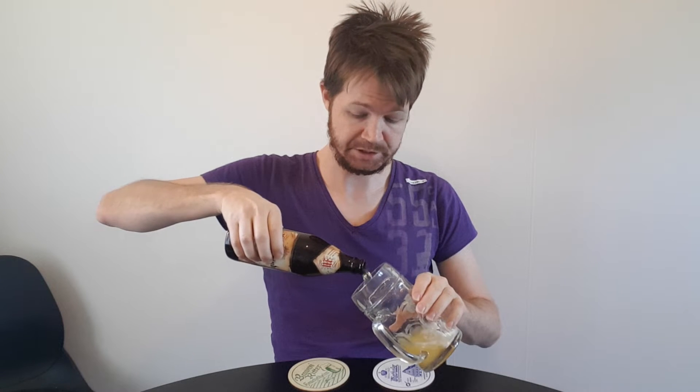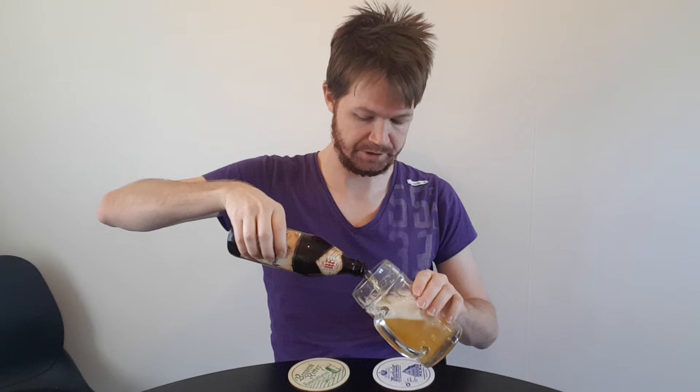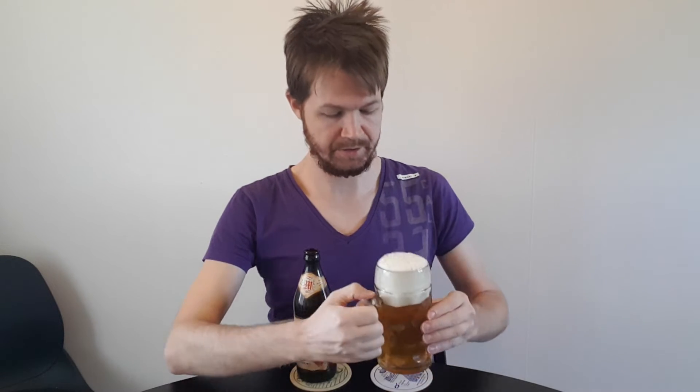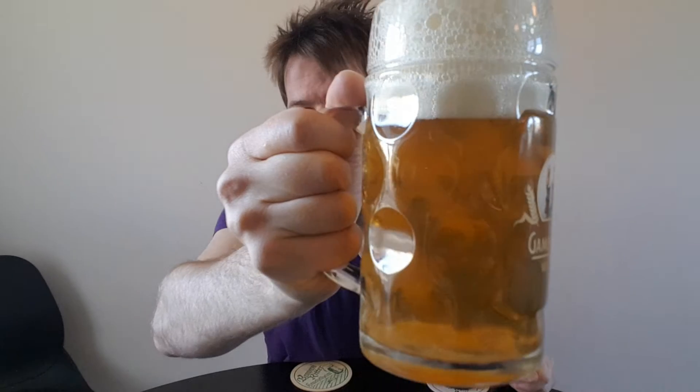Opening it up like that and pouring it into a glass that fits well for the beer style. It's always important to use the right type of glass for the beer style you're enjoying. As you can see, there's a nice two- to three-finger white foam crown. I thought it was going to be a little bit darker than it is, because it's quite pale for a Festbier.